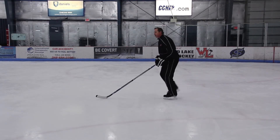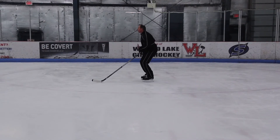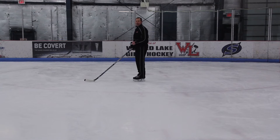Inside edge of one skate, outside edge of the other skate, so we're ready to react and go the other direction. We have two skates, so we want to make sure we use both of them when we stop — emphasizing a good balance position, head up, body on top, not standing straight up and not feet together.